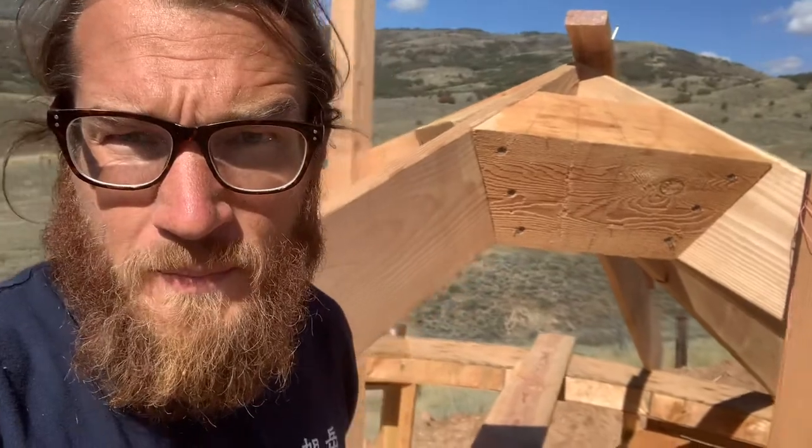Today is September 29th. We are installing rafters again — it's a very long and tedious process but we're trying to make it faster. As you can see, we have our compression ring blocking up here, custom cut for each top end of the rafters after they have already been pre-rafter tailed.